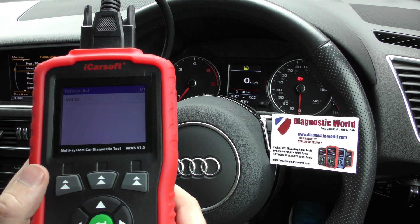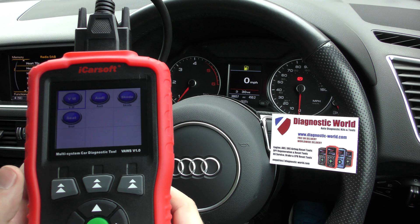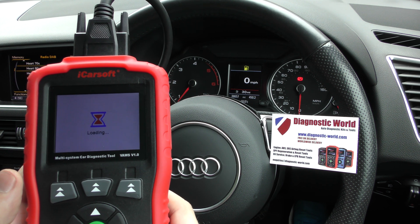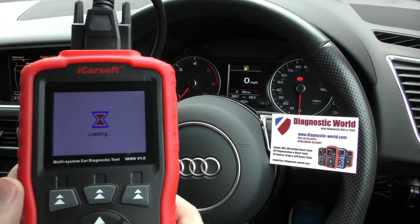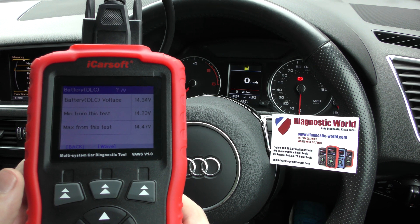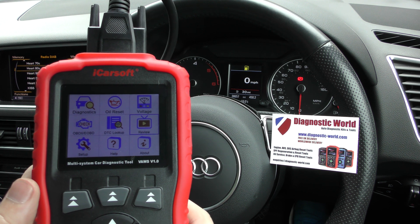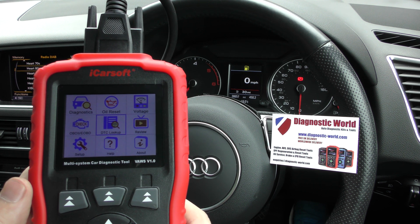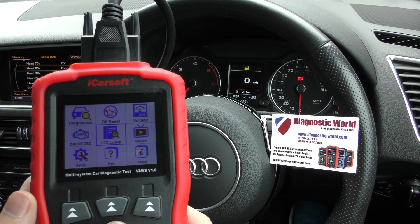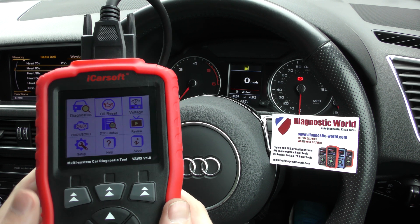We've also got lots of live data we can view. You can do an oil service reset for your vehicle, battery voltages — minimum, maximums, average and current. There's live data from the battery. There's also a diagnostic trouble code lookup. It's an excellent tool.